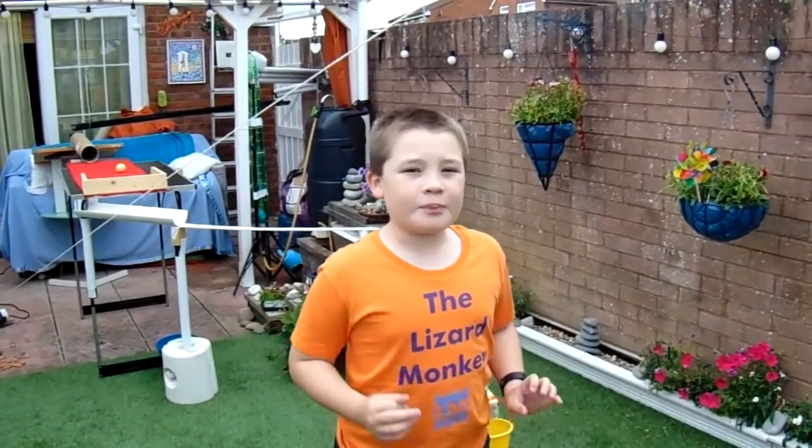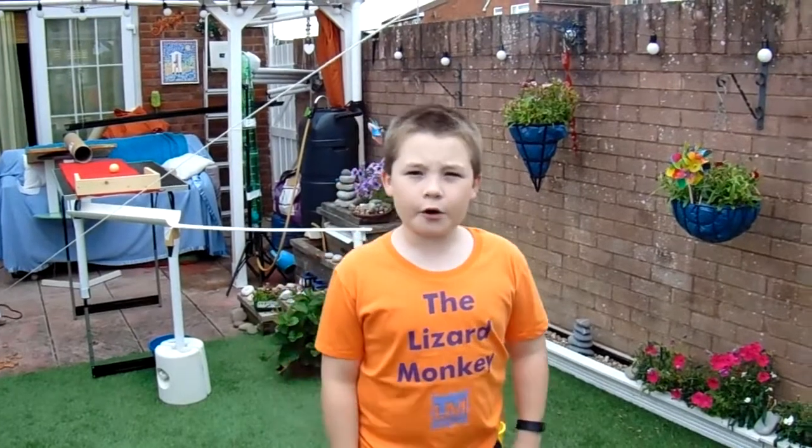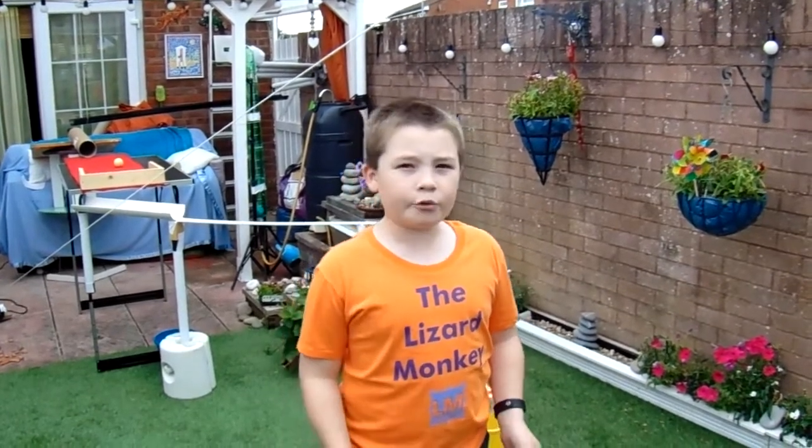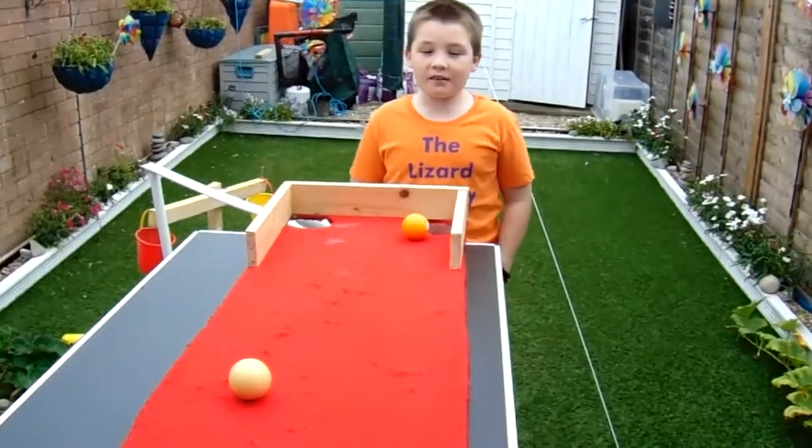Hello and welcome back to another Lizard Monkey video. Today we've spent several hours making a Rube Goldberg machine. A Rube Goldberg creation is where one action triggers another and finally completes a simple task.